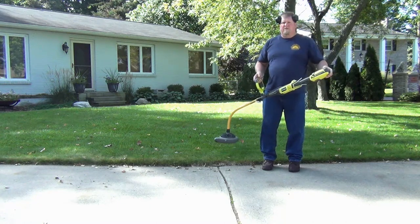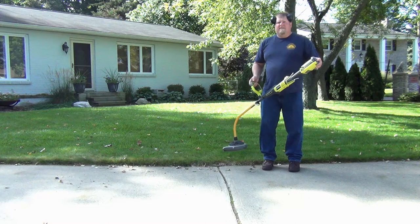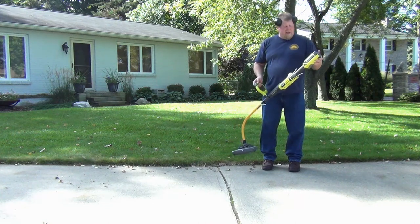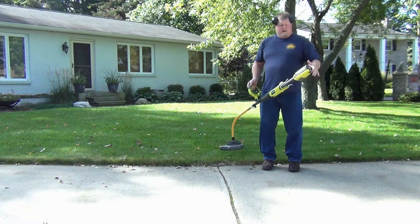Technology is finally there to a point where it's feasible. It makes it nice and easy for the homeowner that doesn't want to be mixing gas and oil, or storing things with gas in it. Just plug your battery in and go.